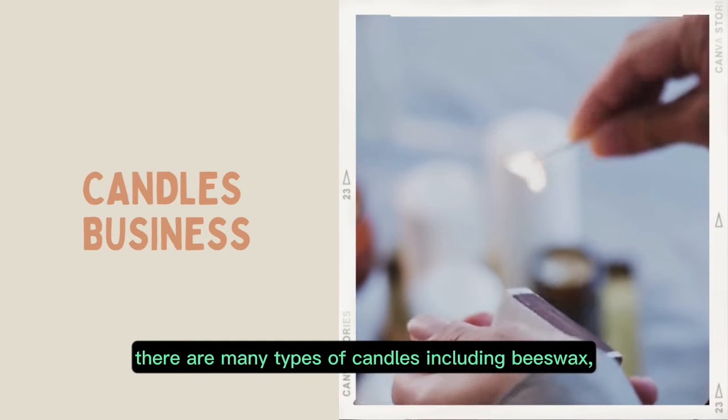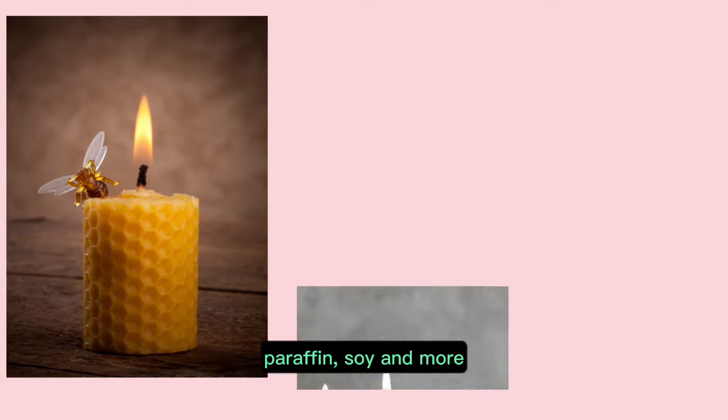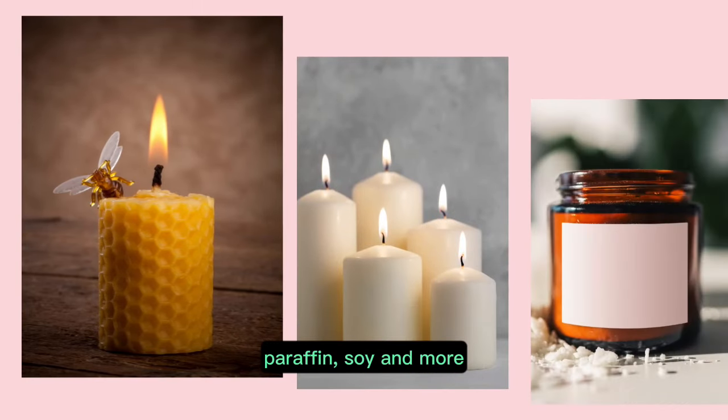There are many types of candles including beeswax, paraffin, soy and more.